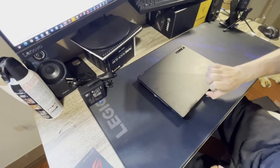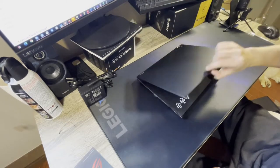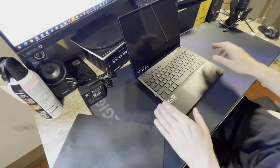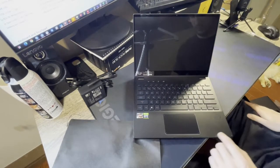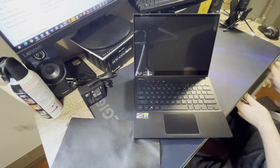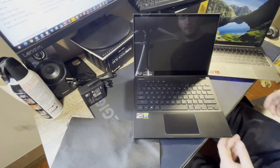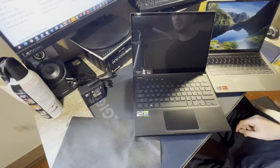Opening the laptop — it feels like it's magnetized, there's a nice snap. One-handed opening looks pretty good. The trackpad is kind of small. Comparing it to my ThinkBook, which is also a very small 13-inch laptop, it's a very similar size trackpad and basically the same keyboard layout — pretty standard for a 13-inch ultrabook.